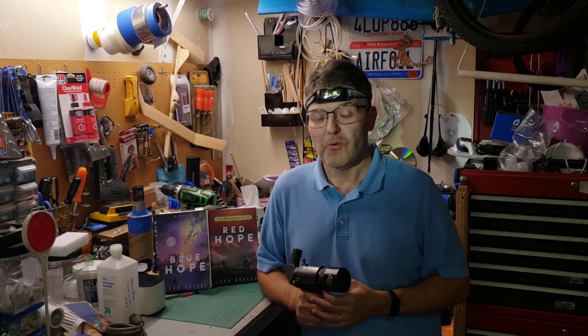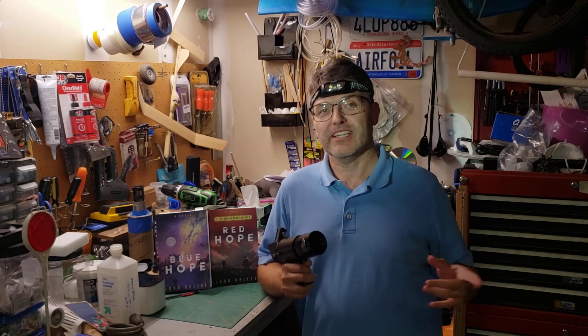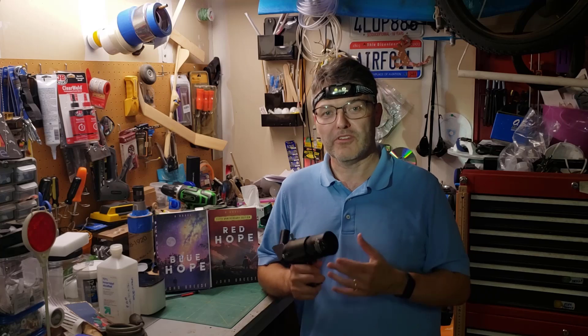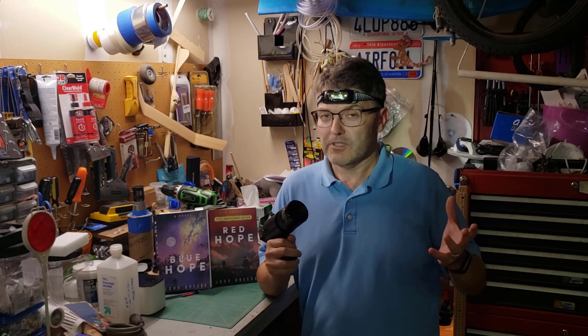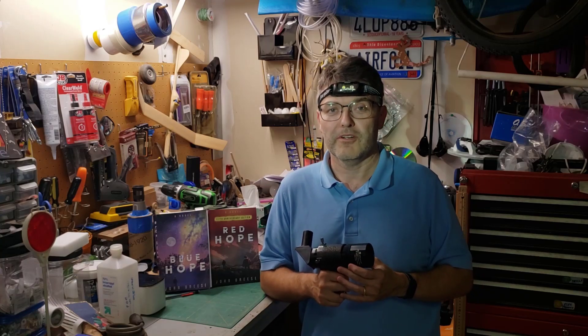Welcome to the Reflector channel. What you're about to see is my latest time-lapse movie of the International Space Station flying overhead. Be sure to hang around afterwards and I'll share some of the helpful details that made these images so much better than the images I've been able to capture before. It would mean the world to me and this channel if you could like and subscribe. Enjoy.